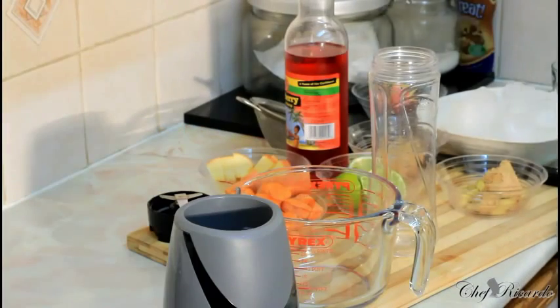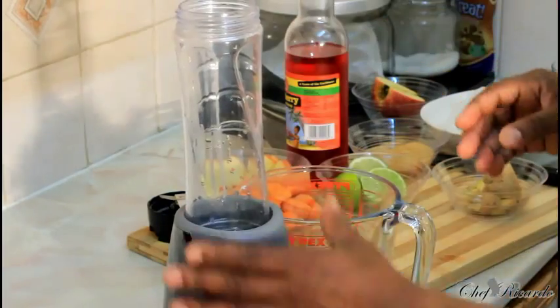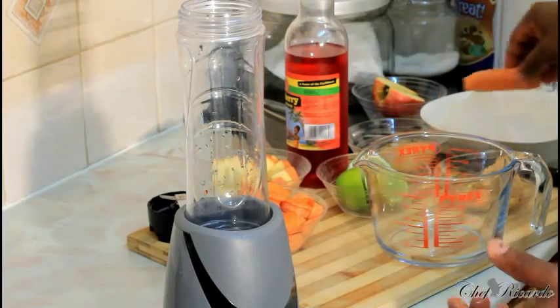Welcome back in the kitchen one more time with Chef Ricardo's cooking program. Today we want to show you how you can make yourself a nice lovely natural fresh homemade juice. Right here is my juice smoothie blender, and I'm gonna use my smoothie blender to make this kind of drink.